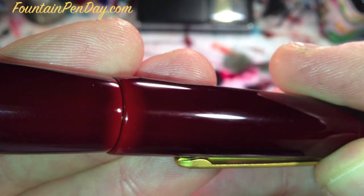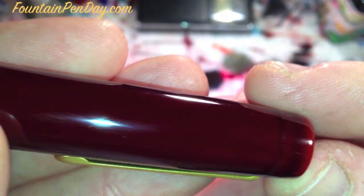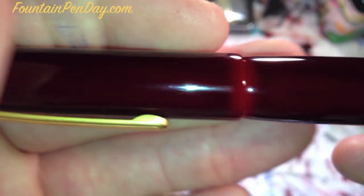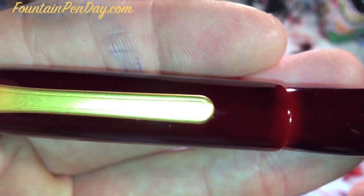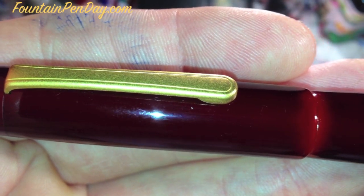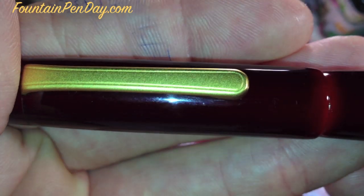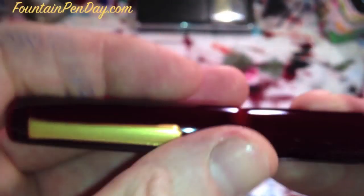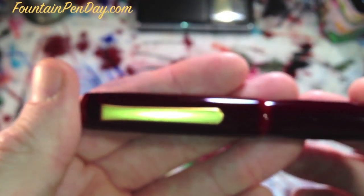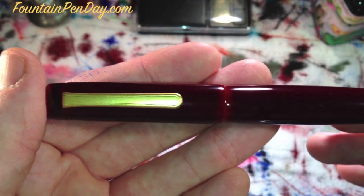It looks beautiful on the desk pen, but for some reason the Neo Standard — maybe because it's a smaller pen — it shows the detail so much better. It's a good shot of that clip. I really like that matte gold. I was surprised. It does stand out a little bit more on this pen, but I like that personally.